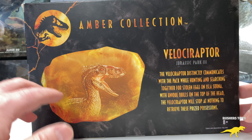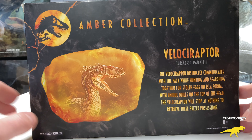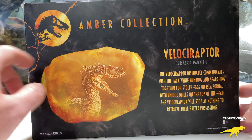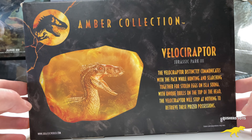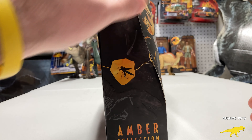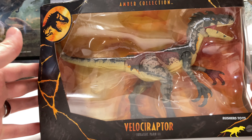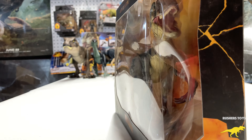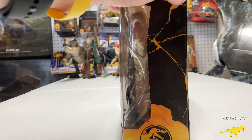Looking at this package, you can see the Jurassic Park male Velociraptor with just the spines. This figure, guys — Mattel — this was so underrated and they really went all out with the detail on this. I'm so excited to do this unboxing with you guys today.